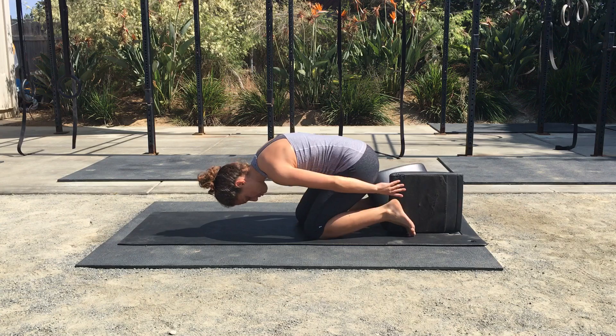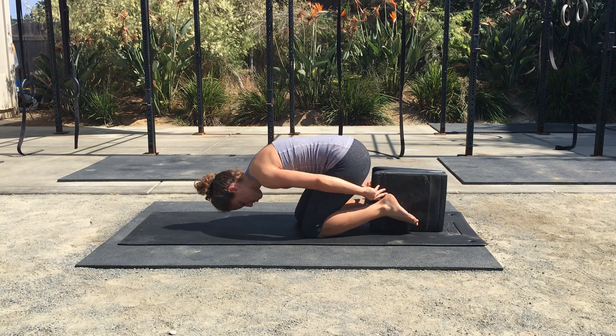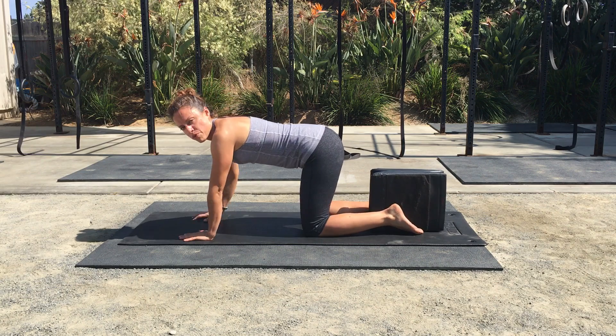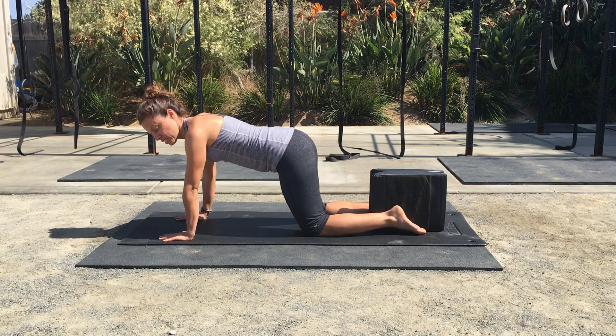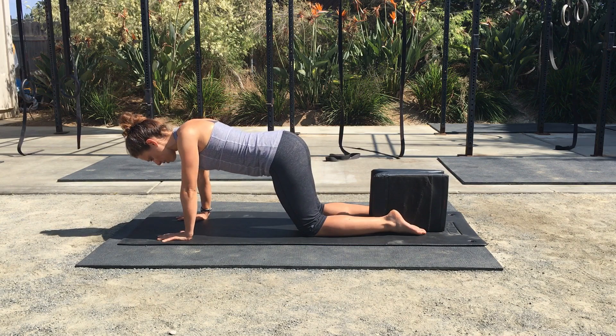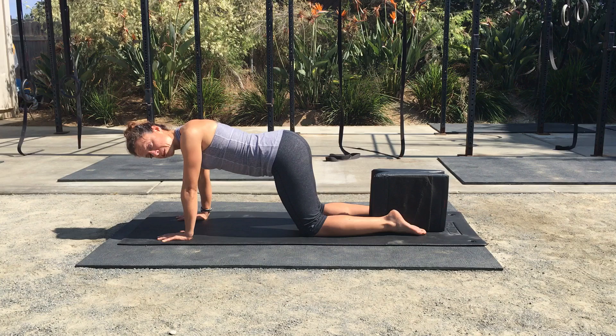Place the object between your ankles and get onto your hands and knees. Come forward a little so your hip joint is just in front of the knee, drop your shoulder blades together, let your head fall, and let your stomach relax.